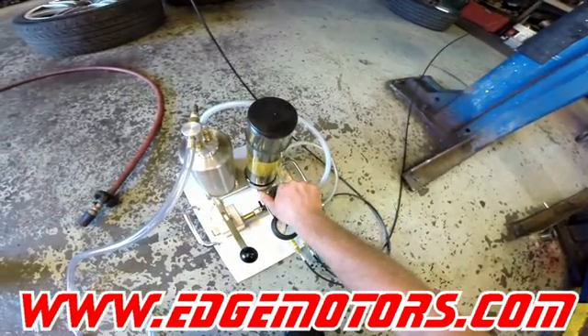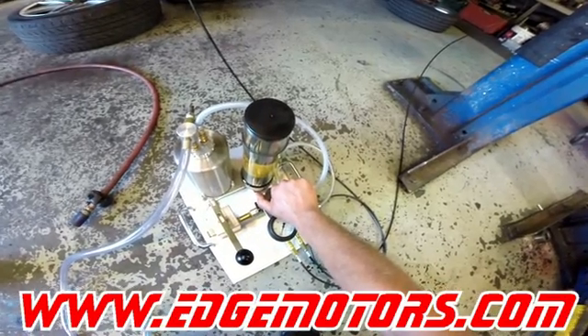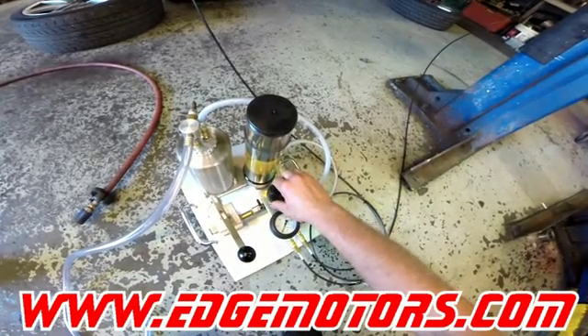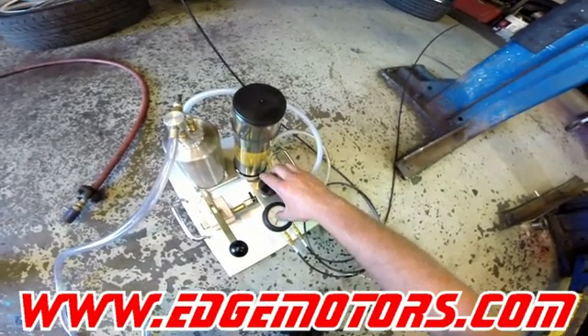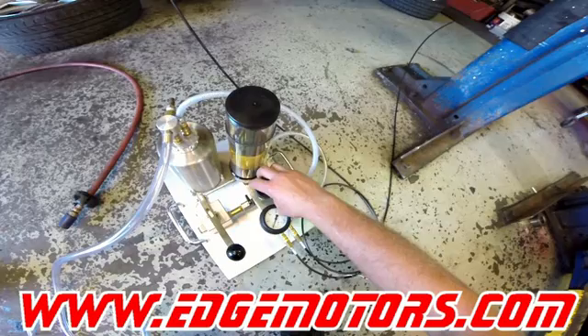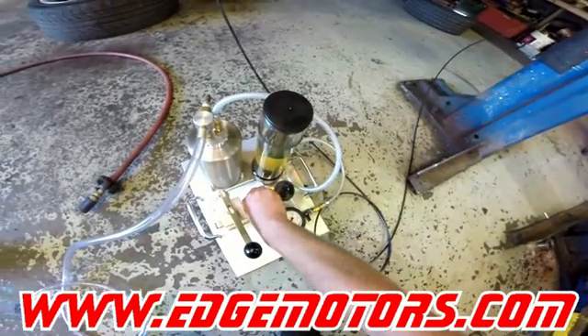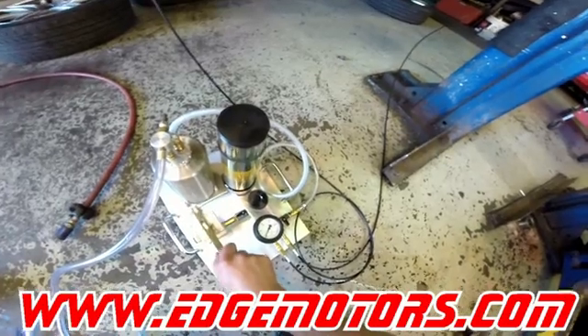Now we're gonna open this needle valve over here to allow the fluid into the vacuum. We're gonna open it a couple of turns and wait to see the pressure drop. Once the fluid is not going in anymore, we're gonna close this valve and open the other one to start pumping.